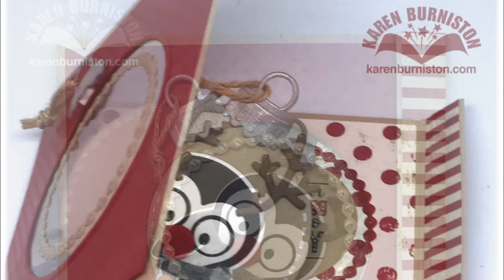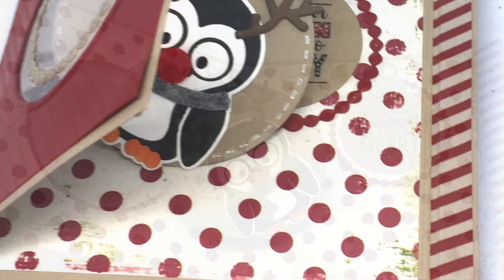Supply links are in the about section on YouTube, or you can go to the associated blog post — the link is in the upper right corner of this video or in the about section below. You can subscribe to this YouTube channel, and I also have a Facebook page, Karen Burniston Designer, where I post daily inspiration. You'll always find more ideas on my blog, karenburniston.com. Thanks for watching!